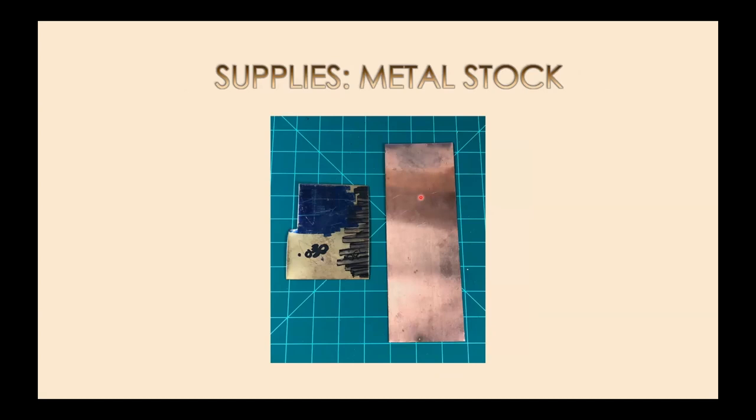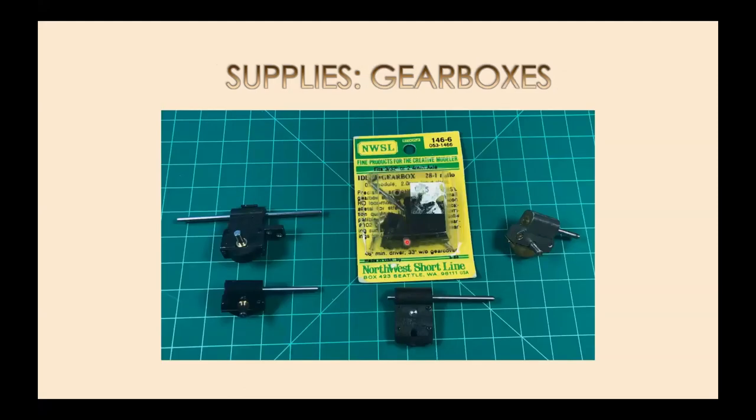For metal stock I primarily use 30-thou brass to make motor cradles — if I'm not using a torque arm setup and the motor is sitting in a bed of silicone with a rubber tube drive, that's what I make the cradle out of. I also use 8-thou phosphor bronze to make wipers. Those are the primary materials I use for working on brass engines when doing re-motor jobs.